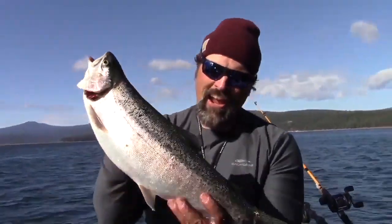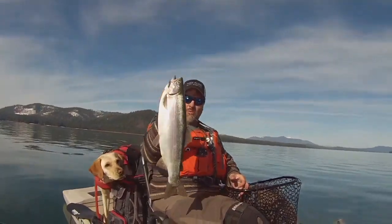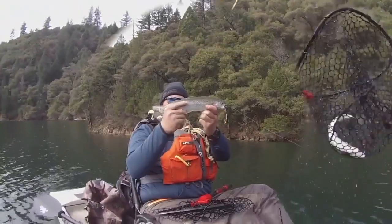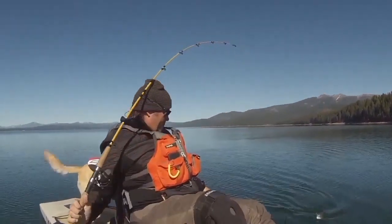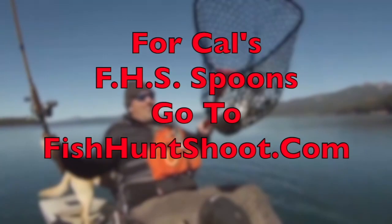Trigger Spoons, Trigger Spoon Magnum, Trigger Spoon Pros, Trigger Spoon Juniors, Speed Spoons, Speed Spoon Pros. Looking for spoons for your trout fishing adventure? Think FHS Spoons — you can check them out at fishhuntshoot.com.